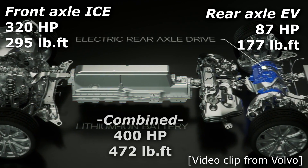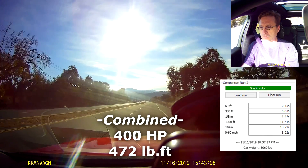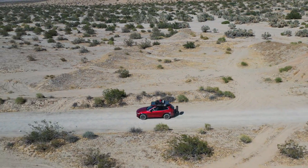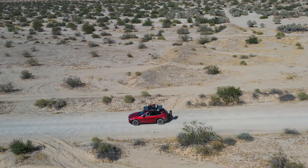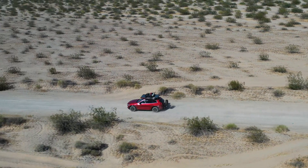Combined, they deliver 400 horsepower and it is stupid fast. Basically 0-60 time officially by the numbers is 4.9 seconds. It is very, very quick for this efficient and large and heavy of a beast.